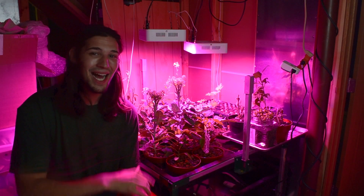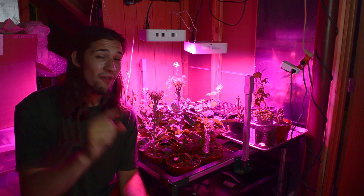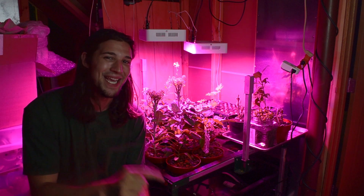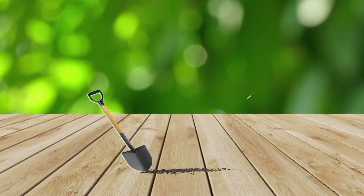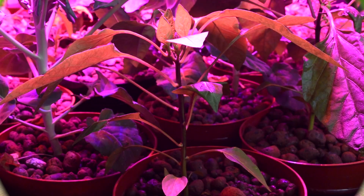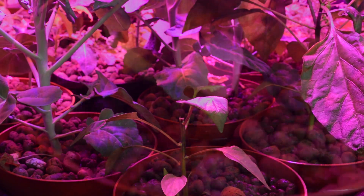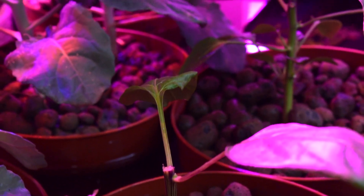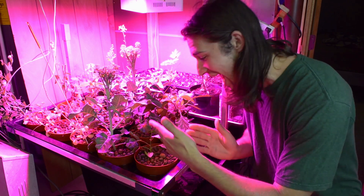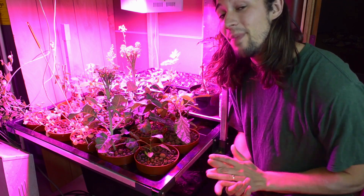Good afternoon everybody and welcome to Wisconsin Wonder Garden. We're down here at the aquaponic grow bed, and half of you are gonna think I'm absolutely crazy for what I'm about to do to one of our pepper plants. Why on earth did I just cut my pepper plant in half? Ladies and gentlemen, that is called topping — it is where you basically prune your pepper plant.